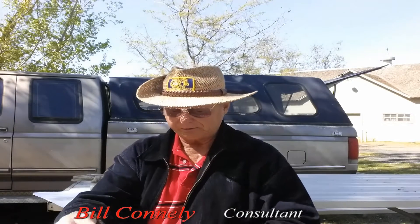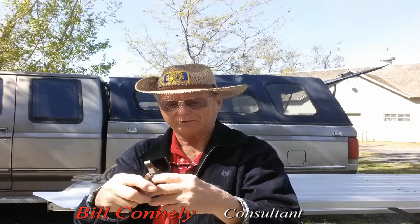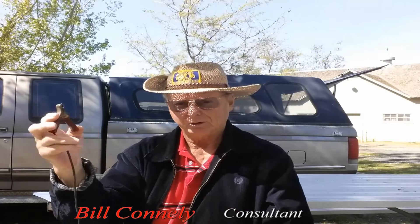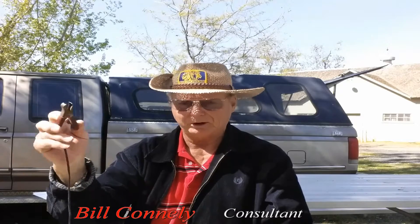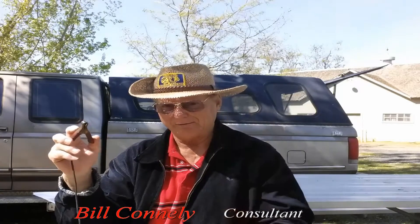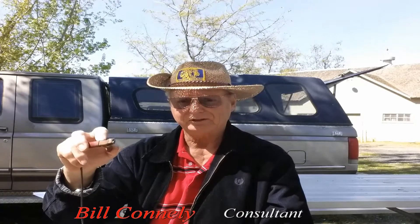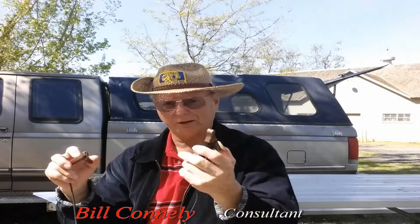These are the positive and negative connectors — they're just clamps. The positive one goes to the positive terminal on the battery, the red one, and they usually mark these red. The other one is usually black for negative. The positive terminal itself will be larger than the negative terminal — that little post that comes up on the battery.